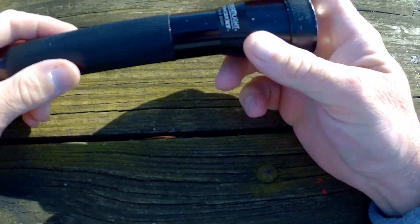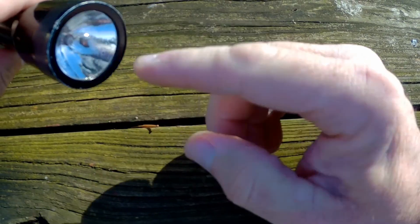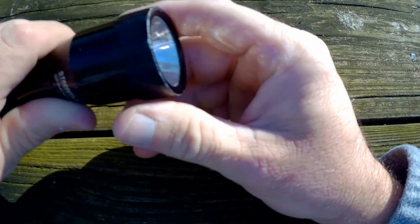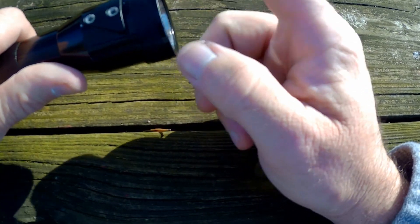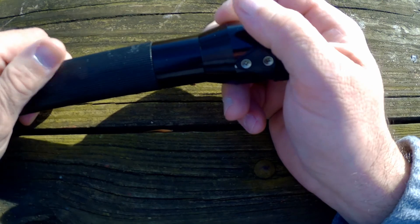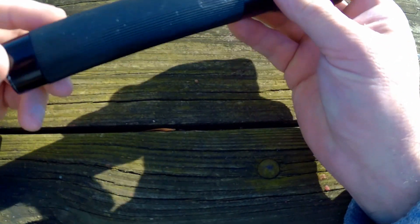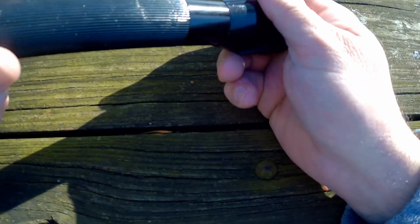They actually make an LED kit for these that I'm planning on buying — they're like thirty-nine dollars. But this is the halogen one. This lasts about an hour on a charge if you use it straight. The LED, I bet, would last a whole lot longer, probably twice as long.